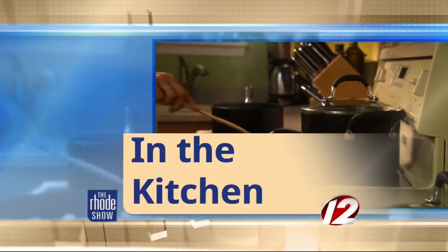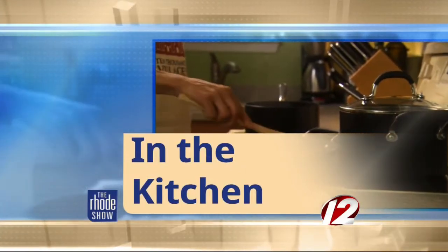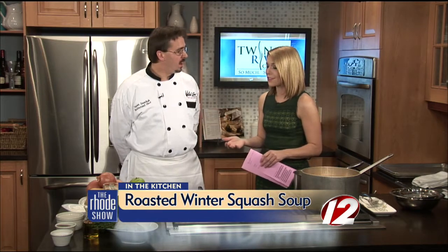This morning in the kitchen, Twin River has brought us Chef Trevor Sawchuck from Wicked Good Bar & Grill. You have brought us some Wicked Good Soup, haven't you? Of course. And it's super easy for people to make at home themselves. So tell us what's in this recipe.